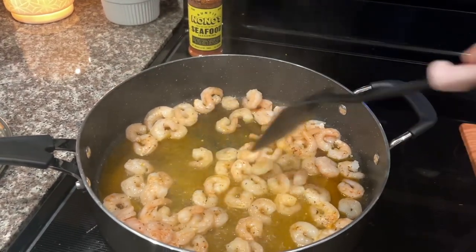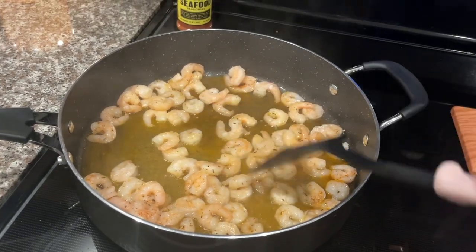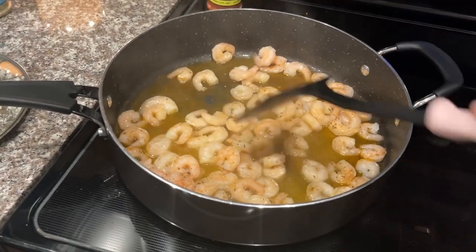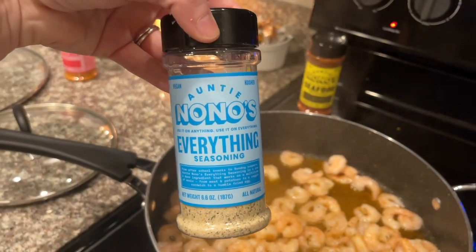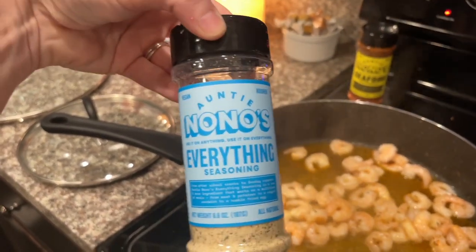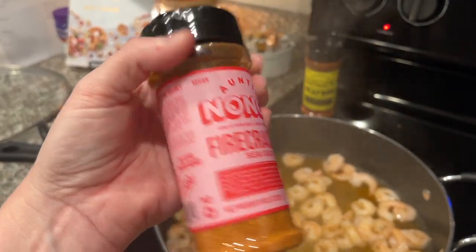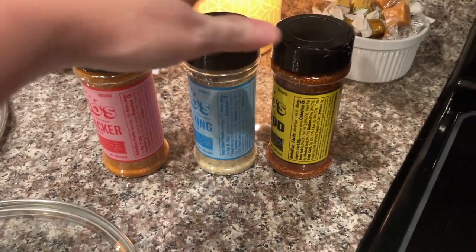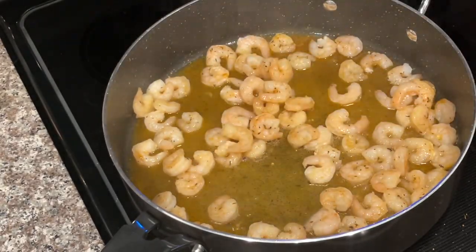The Auntie Nono's seafood seasoning has notes of lemon, paprika, and mustard, giving you a little sweet and savory both. It's perfect on not just fish or seafood but also chicken. I might throw some of the everything seasoning on there too — it literally is good on everything, that's why it's called that. The firecracker sea salt adds a little kick and it's vegan, zero to five calories — great for adding flavor without guilt.